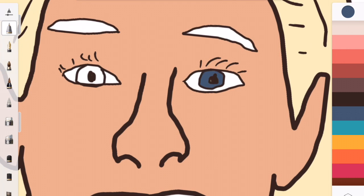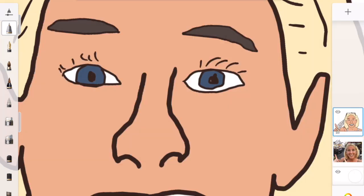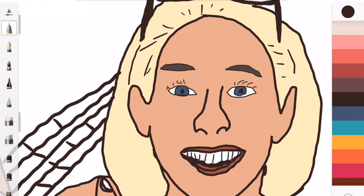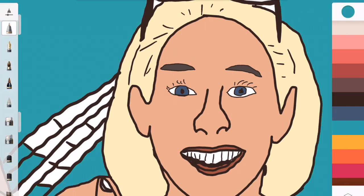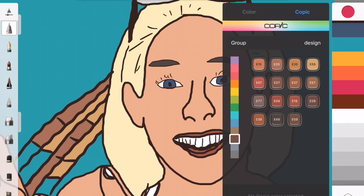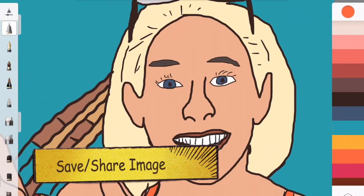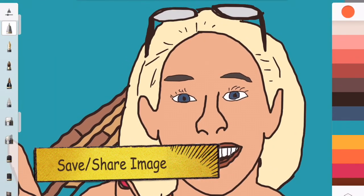Once again, zoom in for smaller areas to fill in the details more easily. And the last thing is don't forget to save or share your image.